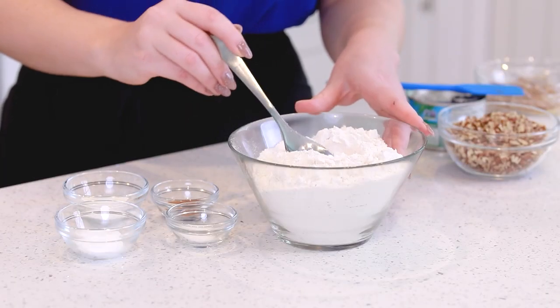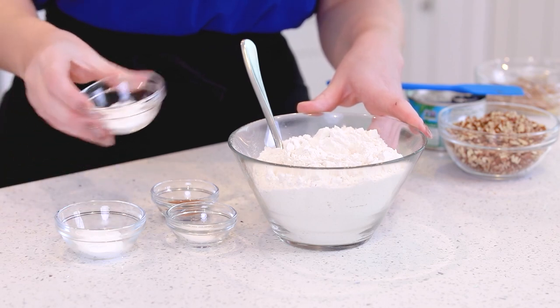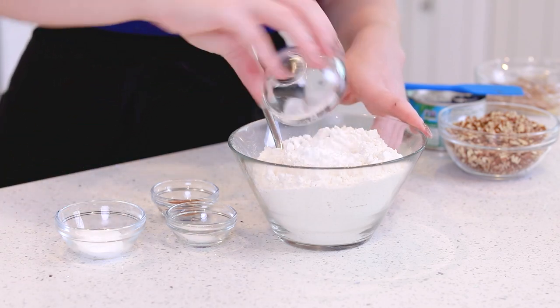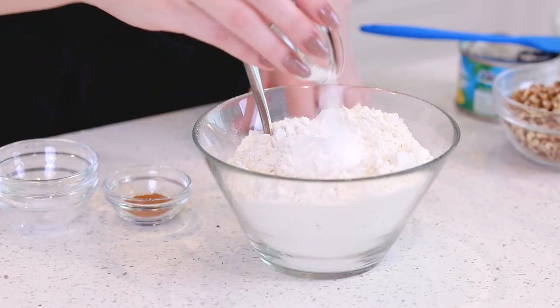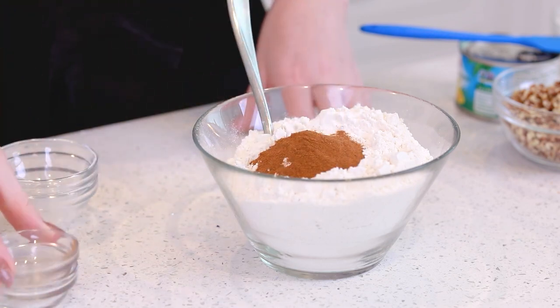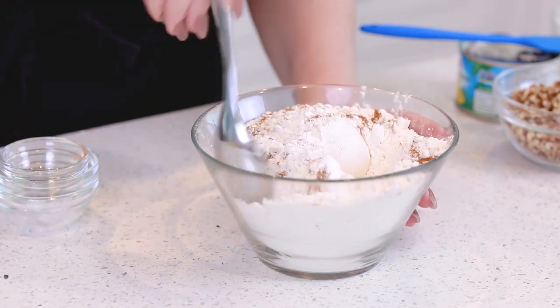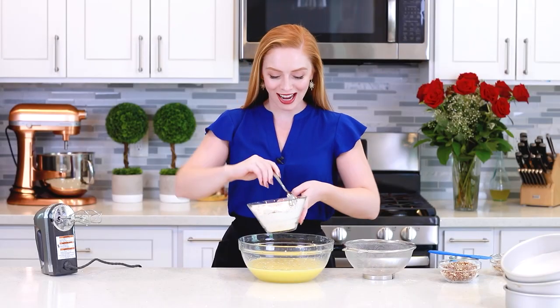And now for my dry ingredients: I have two and one-third cups of all-purpose flour. To that, I'm going to add in two teaspoons of baking powder, two teaspoons of baking soda, a quarter teaspoon of salt, and one teaspoon of ground cinnamon. I'll use a spoon and just mix this all together. That little bit of cinnamon adds so much great flavor to the cake!